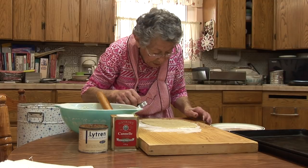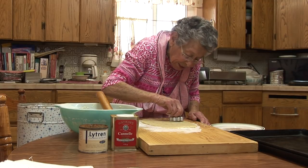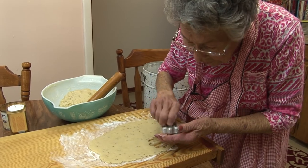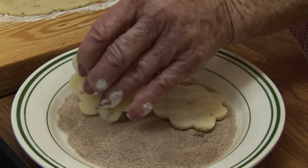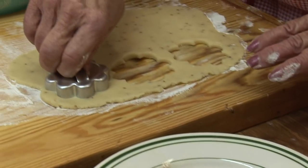Use whatever cookie cutter you want — this is my favorite. Put your cookie on top of the cinnamon sugar.